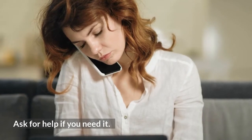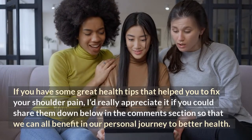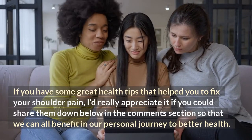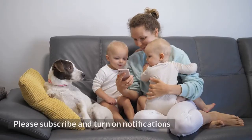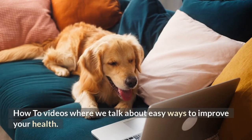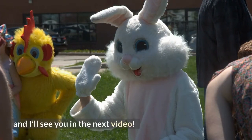Ask for help if you need it. If you have some great health tips that help you fix your shoulder pain, please share them down in the comment section so that we can all benefit in our personal journey to better health. Please subscribe and turn on notifications so you don't miss any Health How-To videos where we talk about easy ways to improve your health. Thanks for watching and I'll see you in the next video.